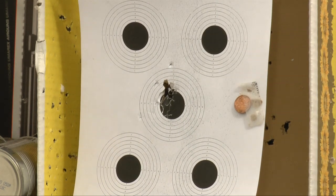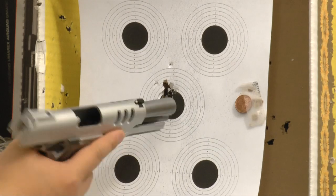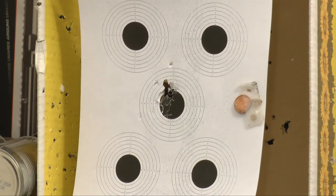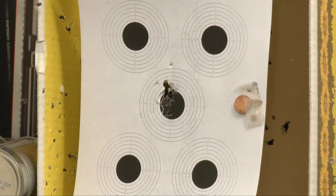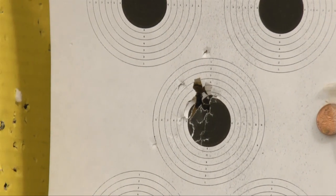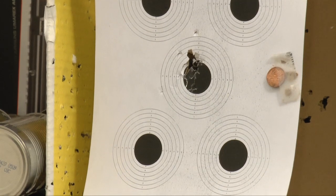I shot 17 shots — very impressive grouping for such a small pistol. We got a decent group here, very very impressive groupings. The recoil remains very strong. I was doing rapid shooting and not really trying to aim carefully. If I'm rested, it'll be much better.